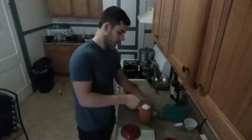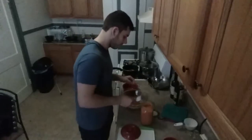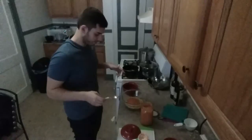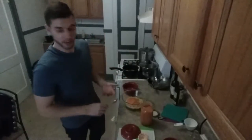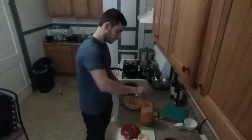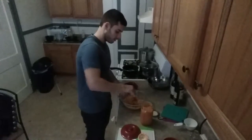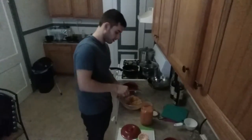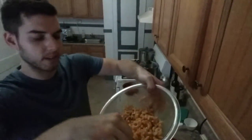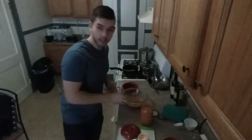So scoop it in. That went everywhere. Now we're just gonna mix it up together just like so. Get it nice and covered. You see it all sticks and coats and it's amazing, but still needs a little bit of cooking.